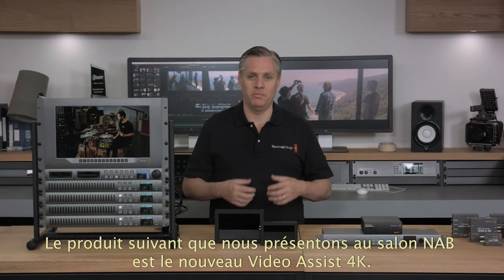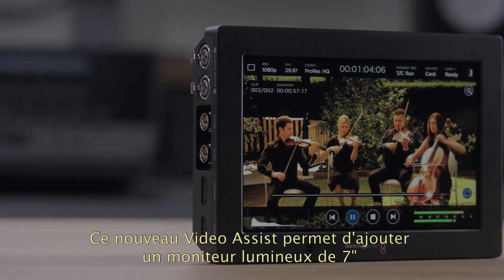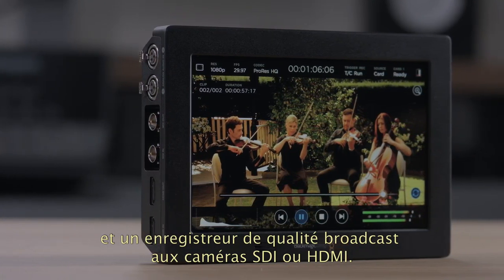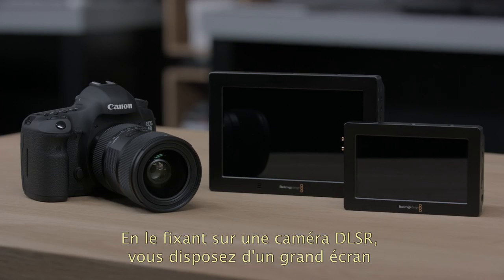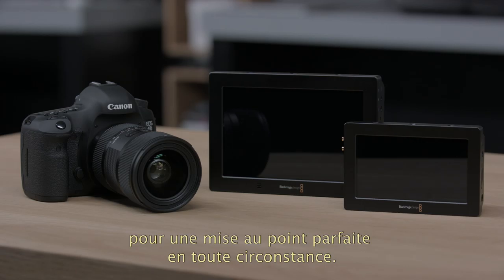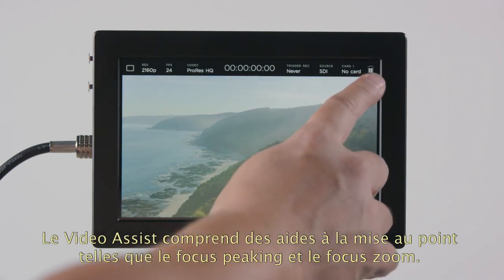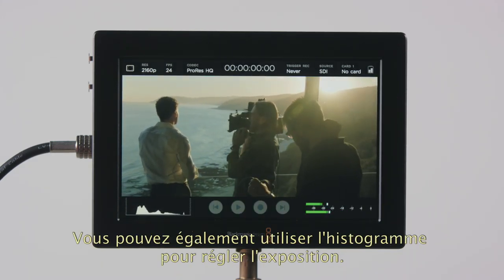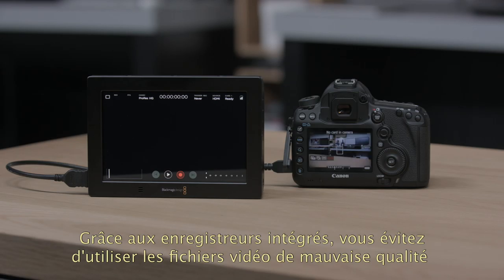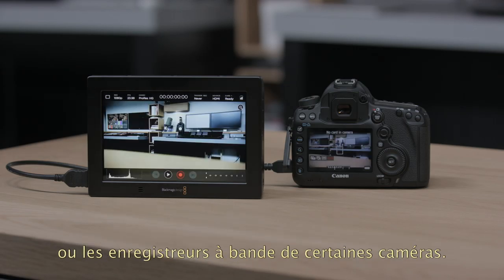The next product at the show this year is the new Blackmagic Video Assist 4K. This new model lets you add a bright 7-inch monitor and broadcast quality recorder to any SDI or HDMI camera. By adding a Video Assist to a DSLR camera, you can get a nice large screen that ensures you get perfect focus every time. Video Assist has built-in focus aids such as focus peaking and focus zoom, and a histogram to help set exposure. Because Video Assist has built-in recorders, you can bypass the low-quality video files or tape-based recorders in many cameras.